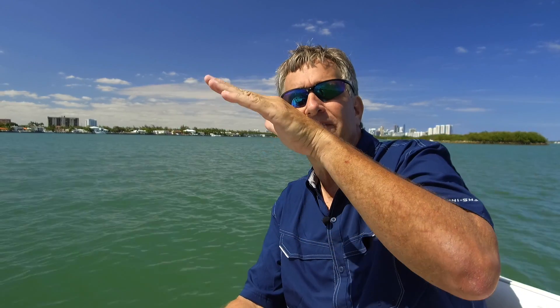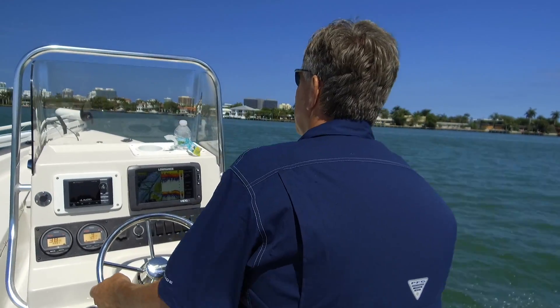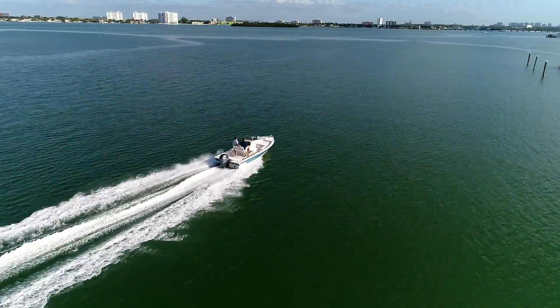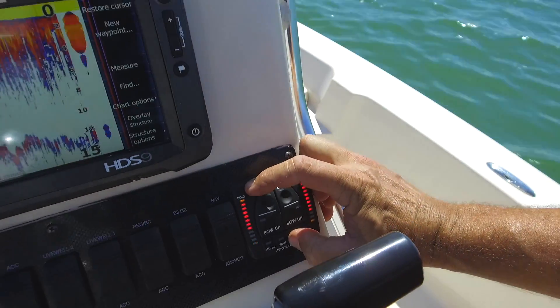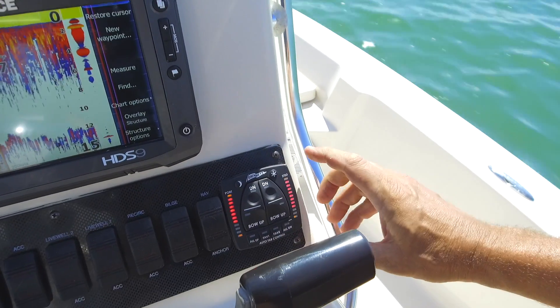Now we're going to set our planing angle. The planing angle is the angle where we tell the boat it's okay to operate in automatic mode if the boat is above that pitch angle. To do that, we're going to get the boat out on plane. We're going to go into a relatively nose-down condition, so we need to operate carefully. Then we're going to press and hold the moon and Fave 2 buttons for five seconds. Once we've got a good setting, the system is going to flash all four yellow corner lights to indicate that it's accepted the setting.